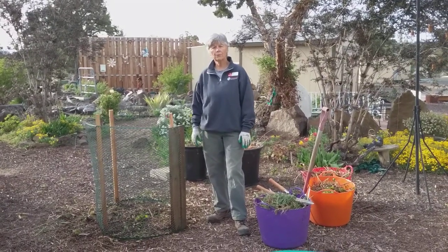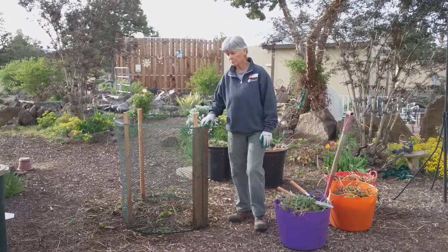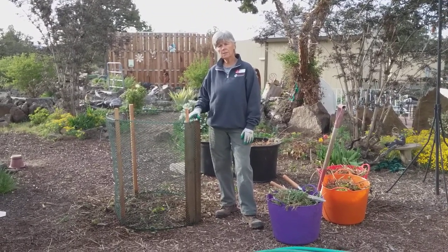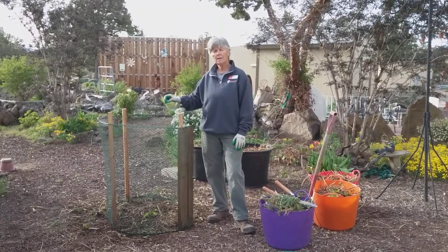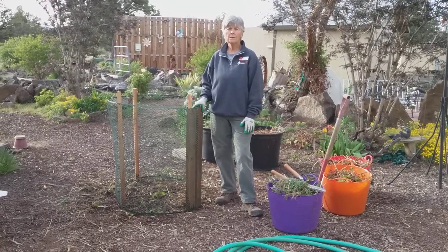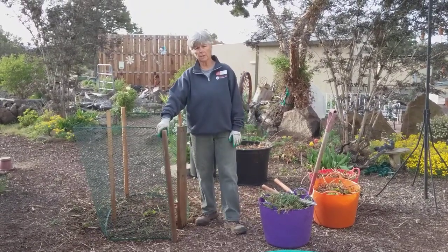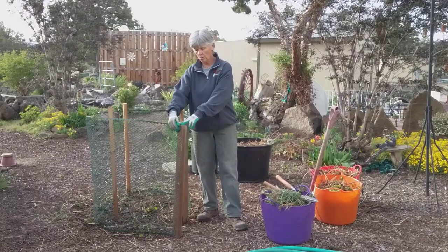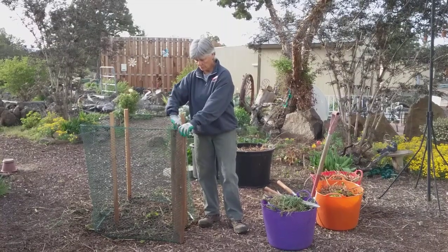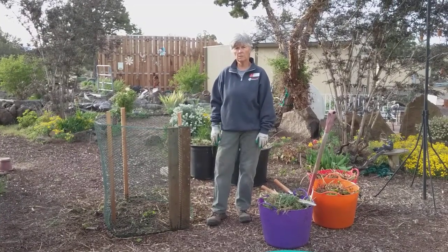My favorite method for creating this hot system is a cage. You can use wire or plastic fencing that's 36 inches tall, cut to about 11 feet long. This gives you the right dimensions to contain that one cubic yard of material that's necessary to keep a hot compost pile working correctly. I like to put a piece of wood on each end of my caging material, one to the inside and one to the outside, which effectively creates a lock for my cage.